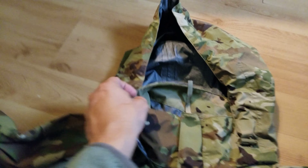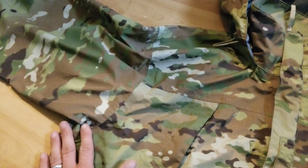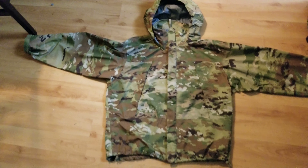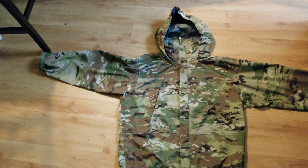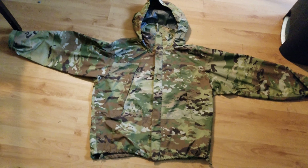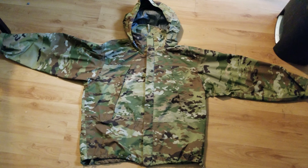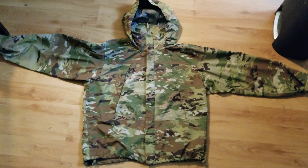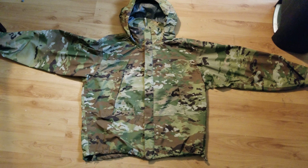It was really easy to get the hood out of the collar and use it. The rain just beat off the jacket like it was nothing. I'm going to give you a demonstration right now of how waterproof and windproof it is.